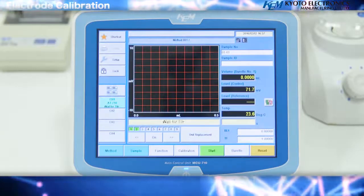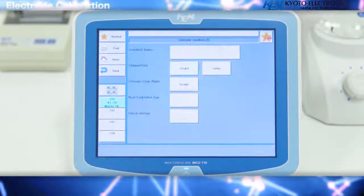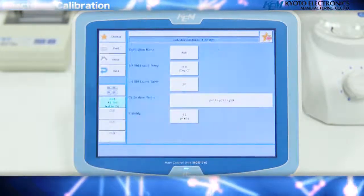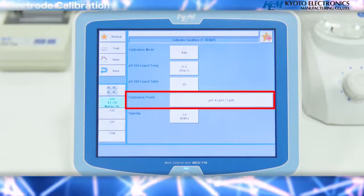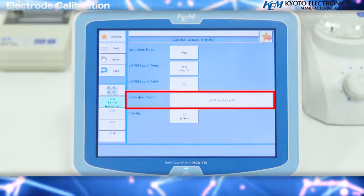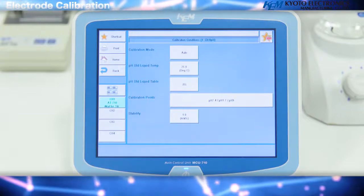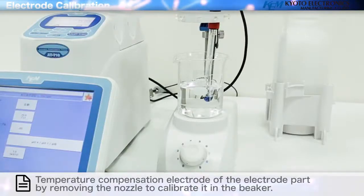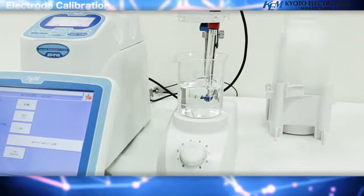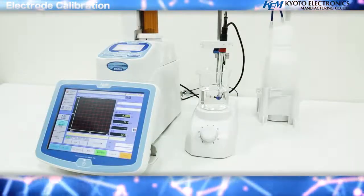Electrode calibration: calibration condition setting channel. First, press the calibration key, then press edit. Press the details key of the calibration condition settings channel and check the calibration point. The values should be set to pH 4, pH 7, pH 9 — you may set these values at will. Please leave the electrode and the temperature compensation electrode in the electrode holder and remove the nozzle to calibrate the electrode. When done, press the home key to return to the home screen.